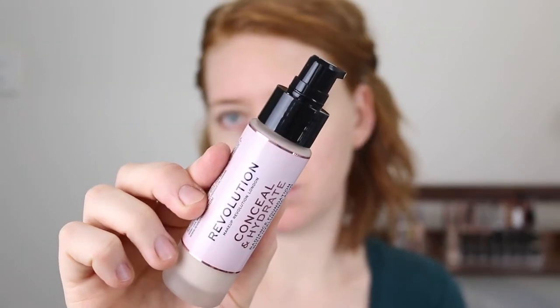This foundation also comes with a pump which is a really nice upgrade from that paddle doe foot applicator in the Conceal and Define Foundation. Makeup Revolution did recently come to Priceline in Australia but this one isn't available yet, so you do have to pick it up from the Revolution website.